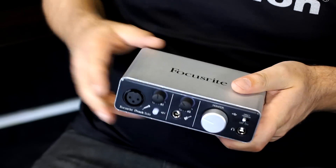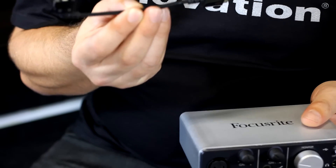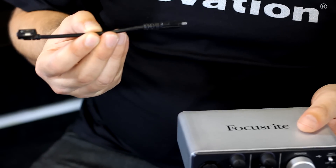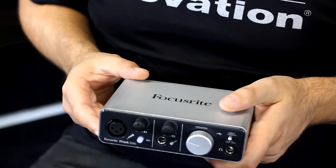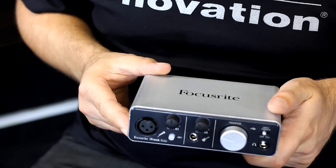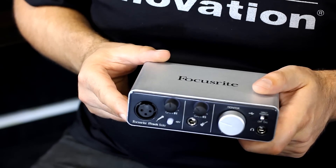In the box, you'll find the interface. You'll also find the device link cable which lets you plug directly into your iPad. You'll also get a code which lets you download a copy of Ableton LiveLight and Focusrite's brilliant Scarlett plug-in suite, which includes a compressor, reverb, EQ and gator effects. So there we have it, the Focusrite iTrack Solo — the perfect interface for your iPad or your PC or Mac. If you'd like some more information about the iTrack Solo, have a look at dv247.com.